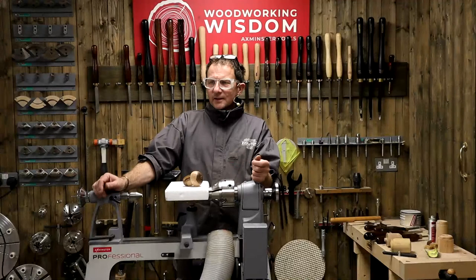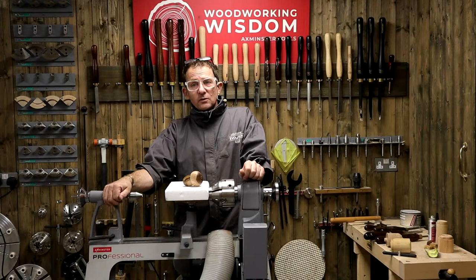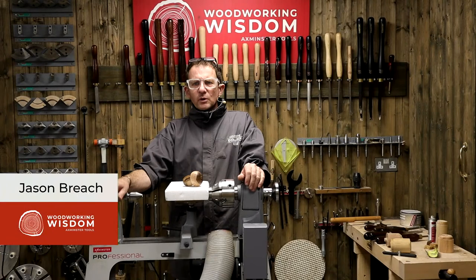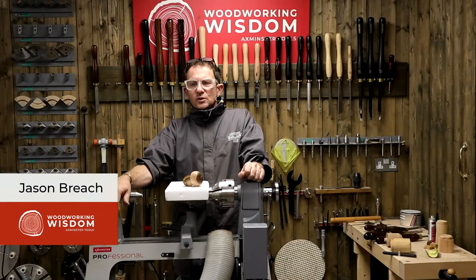Hi everyone. We thought we'd start a little bit different today - we're going to make acorn boxes. Most of you know me by now - I'm Jason Breach. We're back to another Woodworking Wisdom turning session. It's quite nice to get back in here. Me and Ben have got a couple of pre-records we've been doing, so it's nice to come back and do a bit of turning.